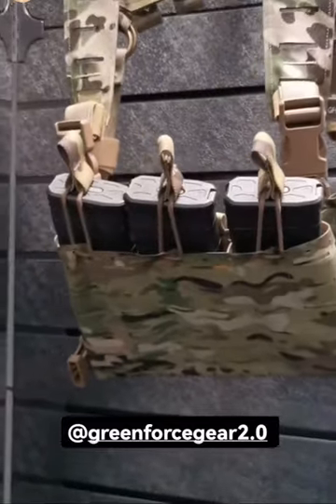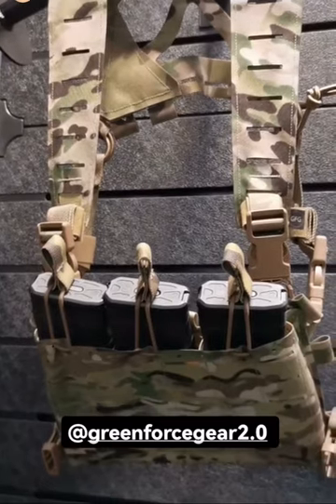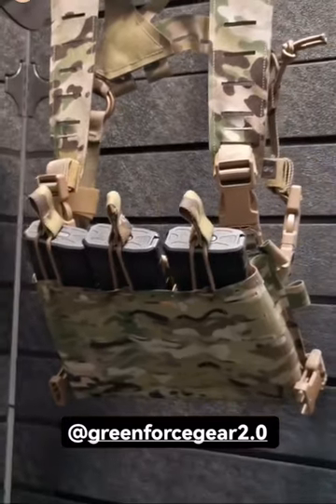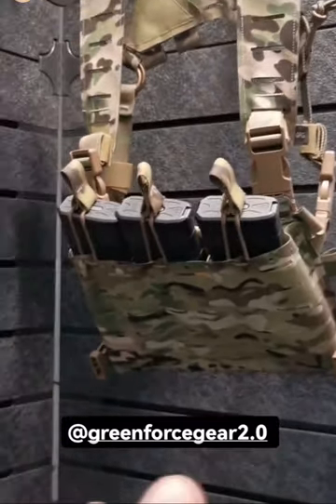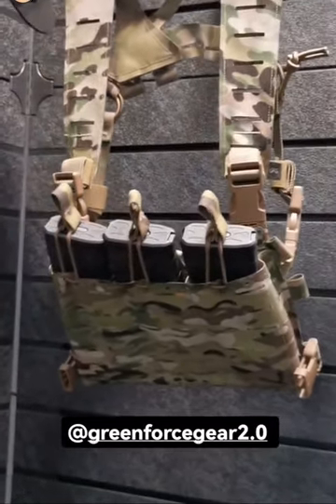We are here at GreenForce Gear. In case you didn't see the ARS system, I just want to give you a heads up. The basic module starts like this as a micro rig — there are uses and purposes for that.